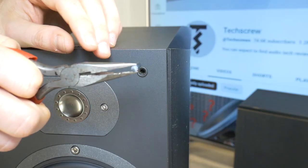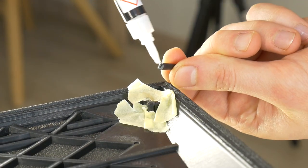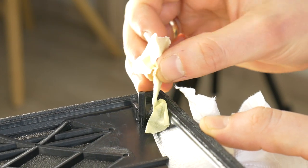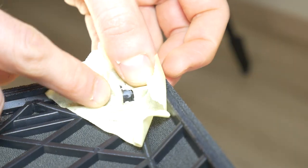But don't worry. Today I'll show you how to glue them easily, because you can't buy such pegs separately. Or if you can, they will cost at least $100, which 99% of the people wouldn't pay. For this task you'll need super glue and some painter's tape.